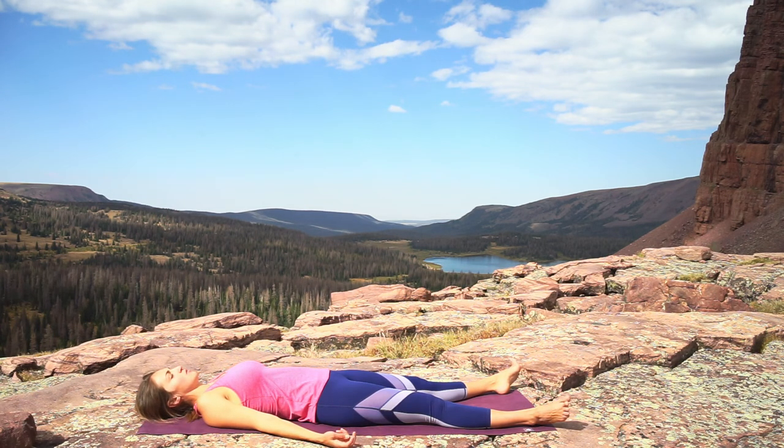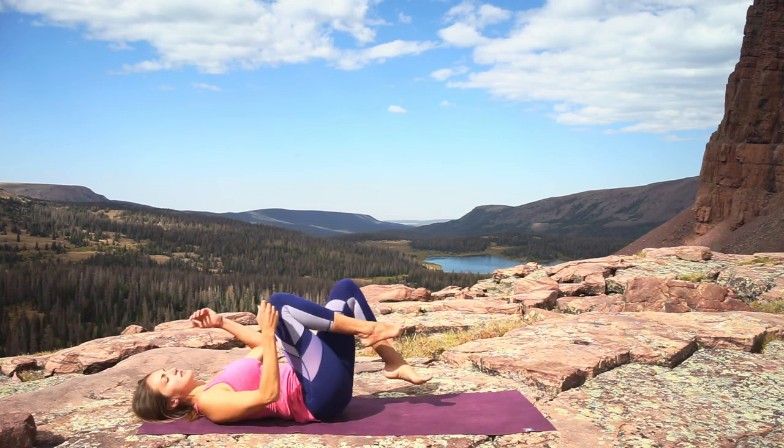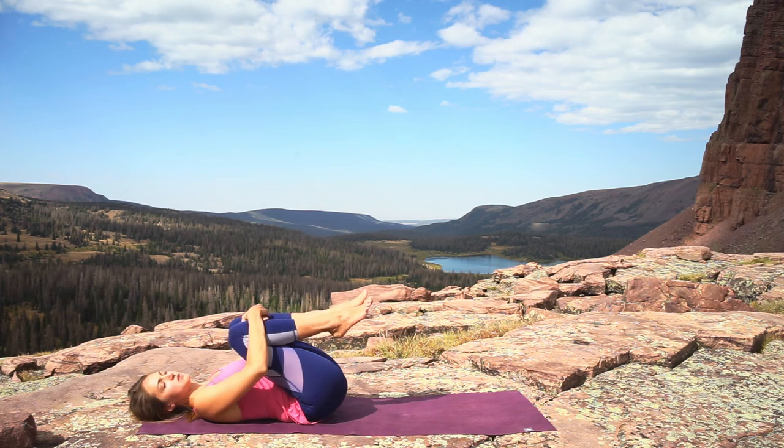When you're ready, wiggle your fingers and your toes, hug your knees into your chest, and make your way up to seated.